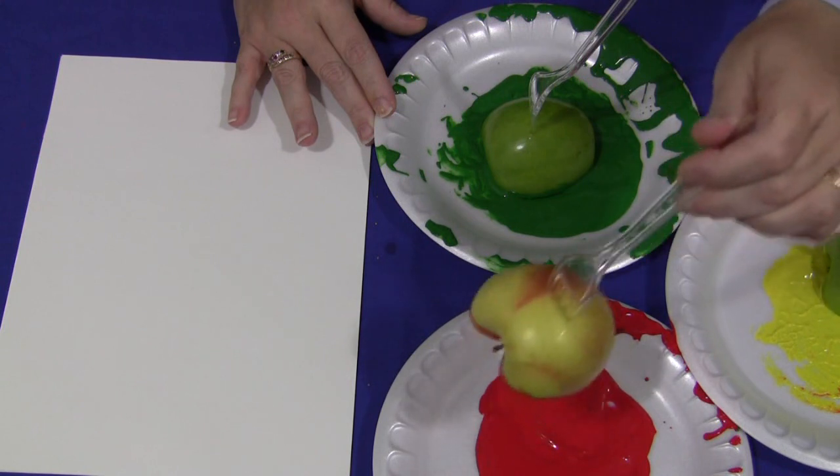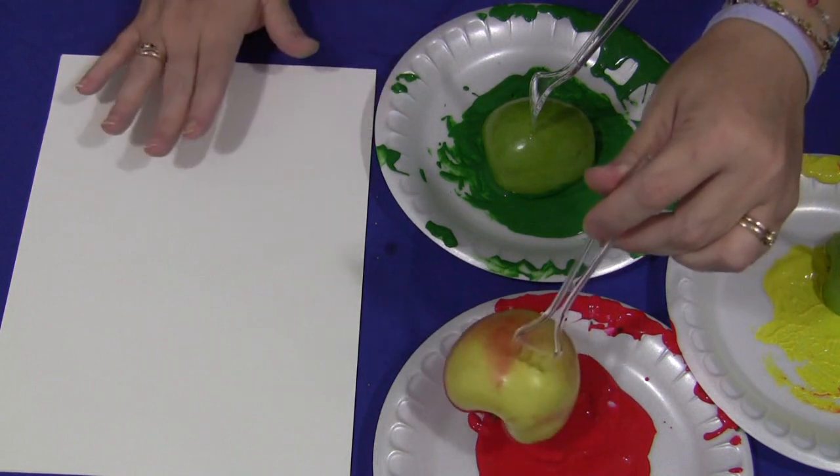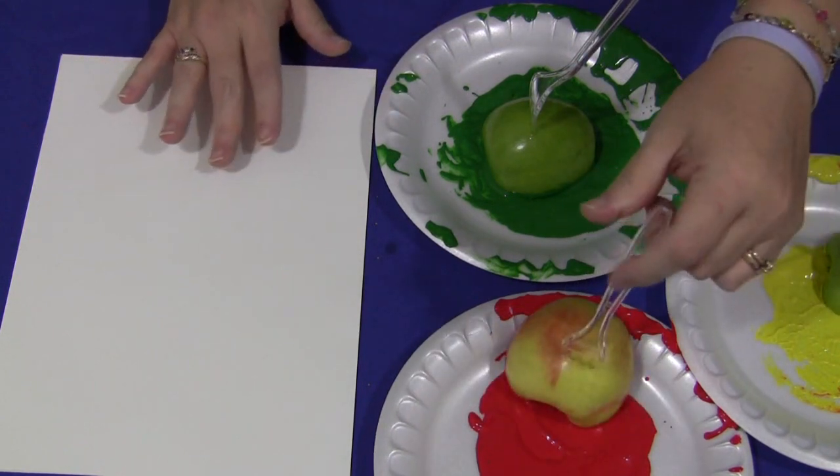The forks stay nice and secure into the apples, so it's easier for the children to dip the apples into the paint and then press them onto the paper.